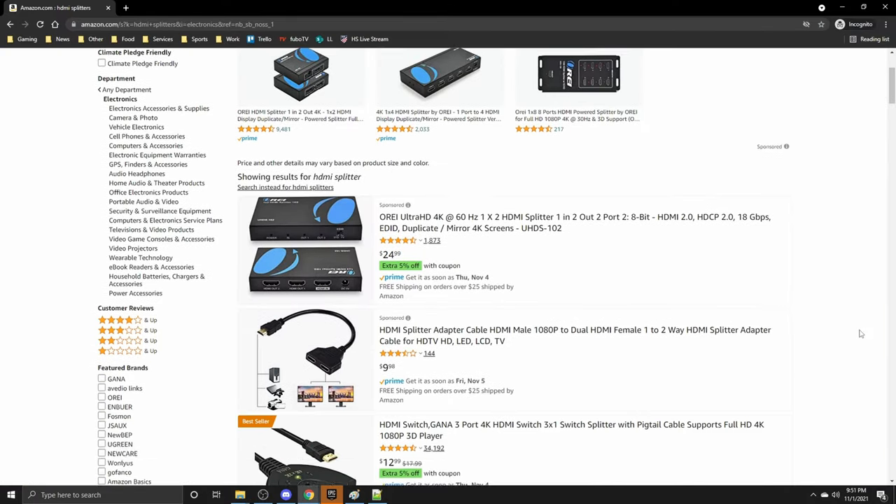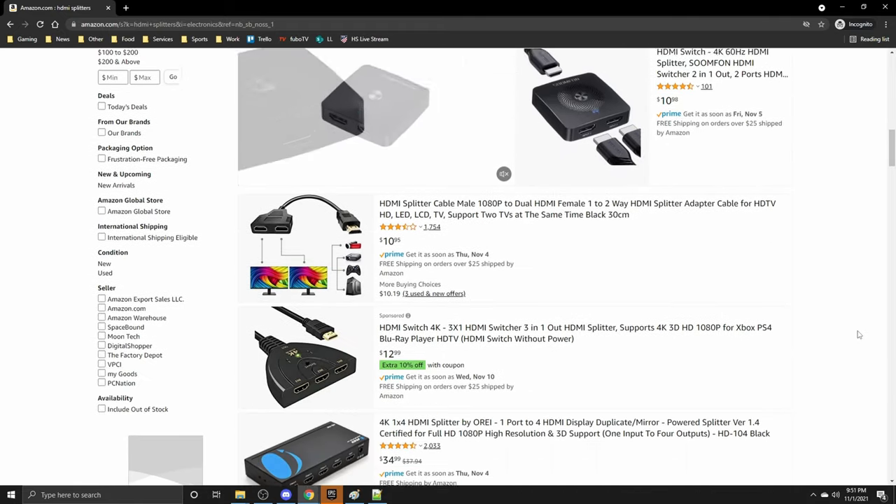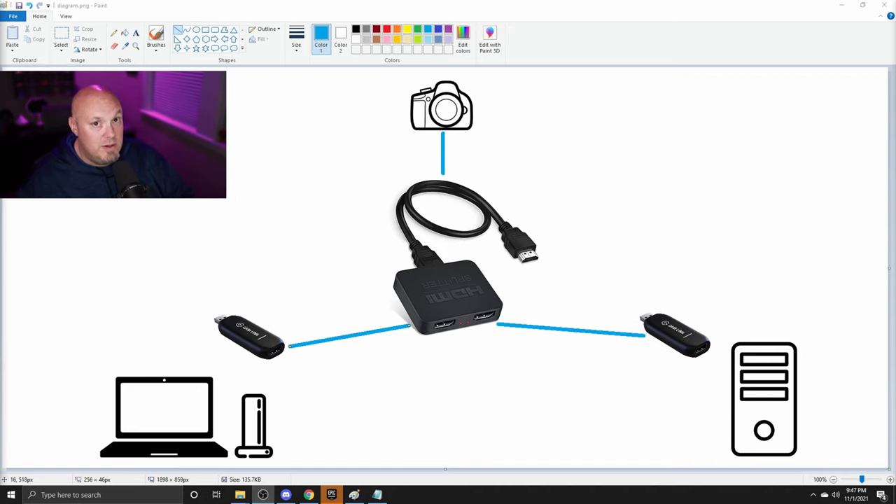There are a lot of different HDMI splitters on Amazon and other websites. I didn't test them all, but the one in the description below is the one I tested — there's a full link with a referral code, so if you buy one through that link it helps me out and I appreciate it. You can try different ones, but I know this one works in my situation and probably most situations. It's actually a very simple solution — you're just duplicating the exact same signal, so the cam links don't know about each other, giving you awesome camera quality on two PCs.